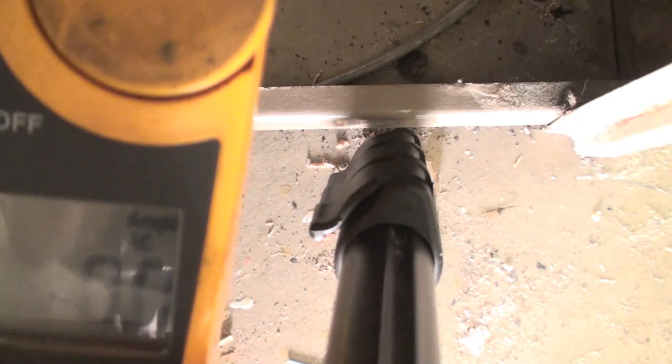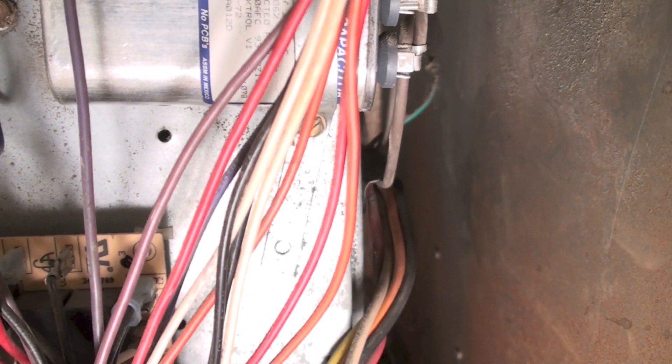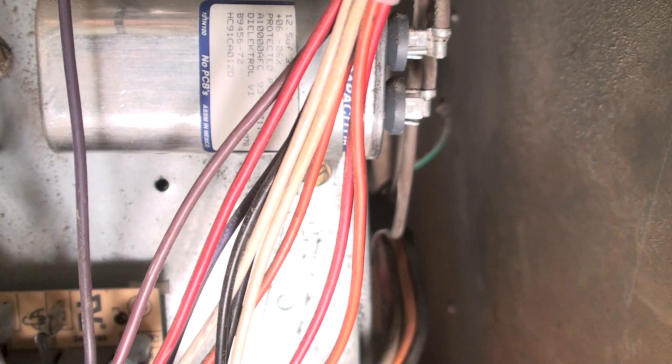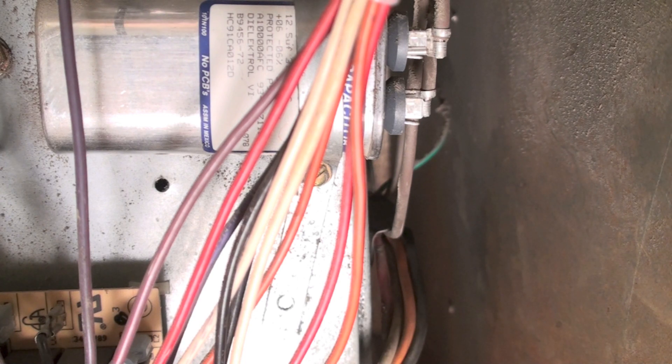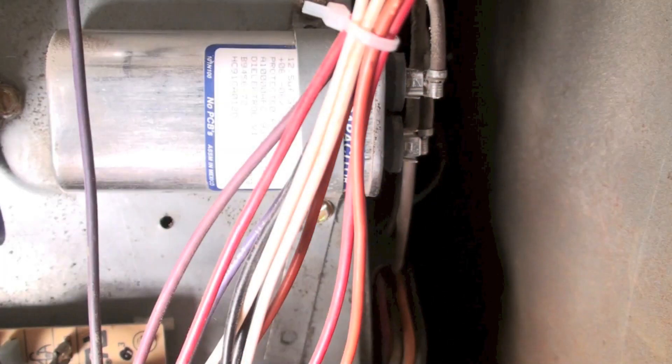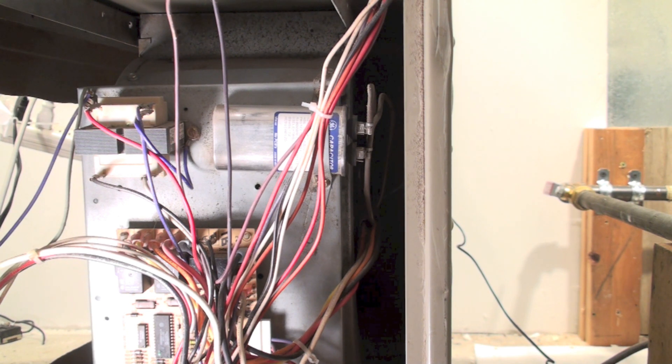The amp draw is showing zero. So one of the first things I'm going to do is go back there and touch that fan motor. Be really careful — there's no rubber boot on these terminals, so don't touch those. Also be careful touching the fan motor because it could be very hot. If it's very hot or even just warm, then there's no problem other than something to do with the fan motor itself. If it were cold, that would mean there's no power to it. I'm showing no amp draw, and I feel a warm temperature on the motor.